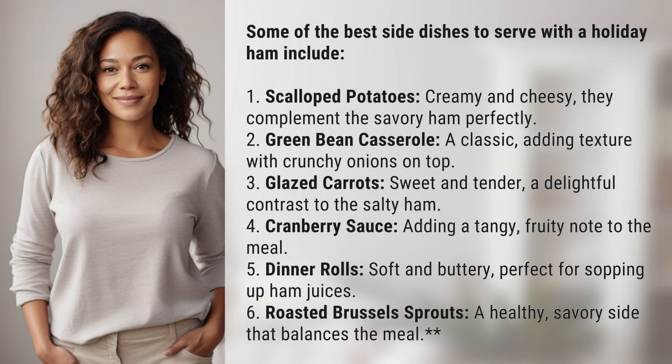Some of the best side dishes to serve with a holiday ham include: 1. Scalloped potatoes, creamy and cheesy — they complement the savory ham perfectly.